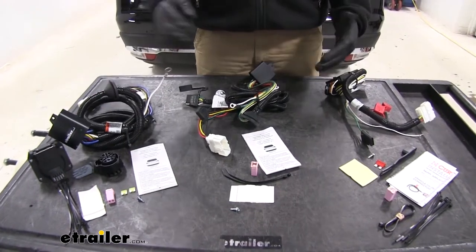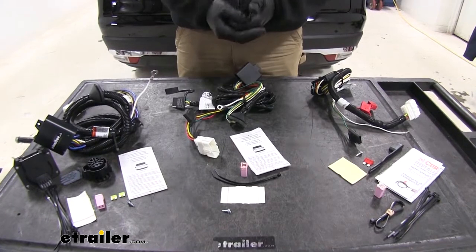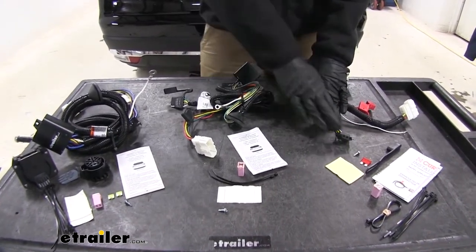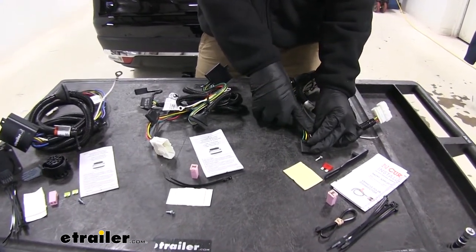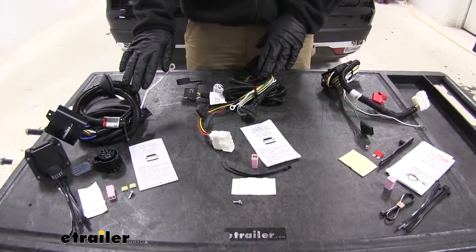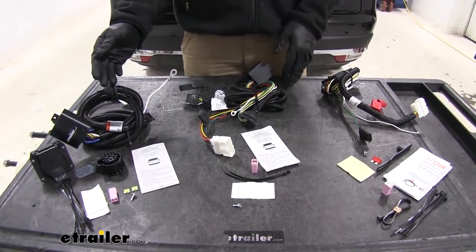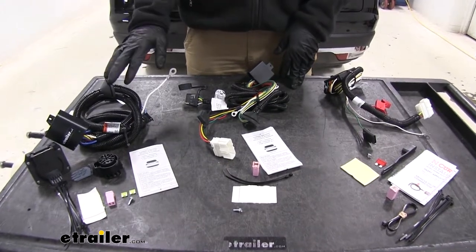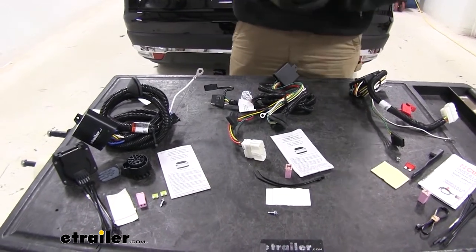The basic systems are going to deliver the lights we need for a cargo carrier, a small trailer, a boat trailer, or something like that. Our four-poles give us right turn and brake, left turn and brake, running lights, and a ground. With the seven-pole, it adds a power wire to the rear for 12-volt power at the plug, a reverse signal to override marine-style brakes, and a connection point for a brake controller.